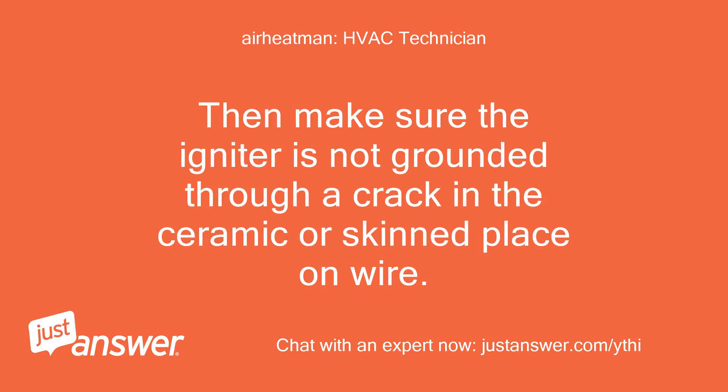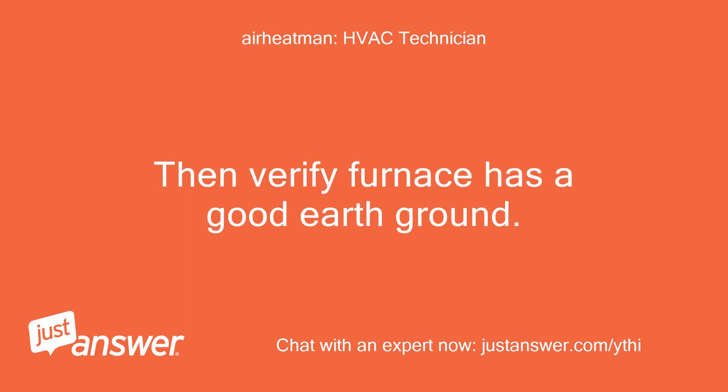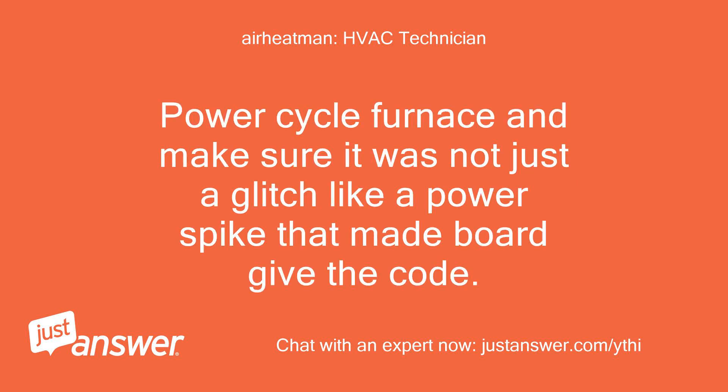Then make sure the igniter is not grounded through a crack in the ceramic or a pinched place on the wire. Verify the furnace has a good earth ground. Power cycle the furnace to make sure it was not just a glitch — like a power spike — that made the board give the code.